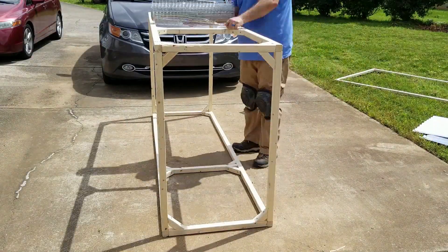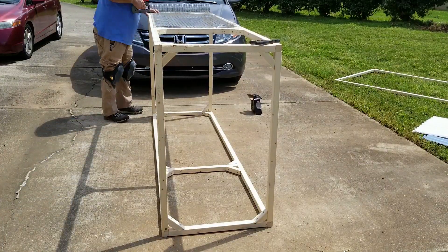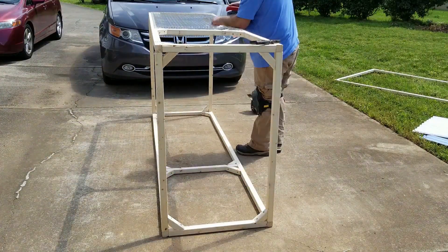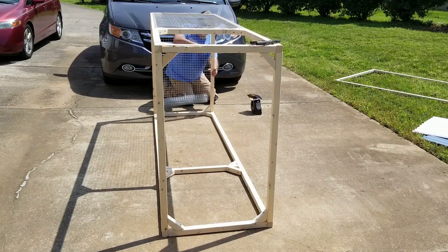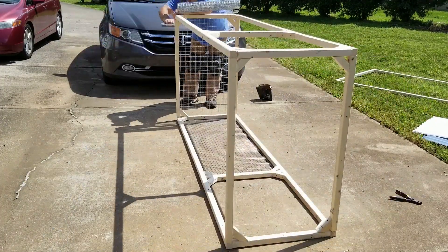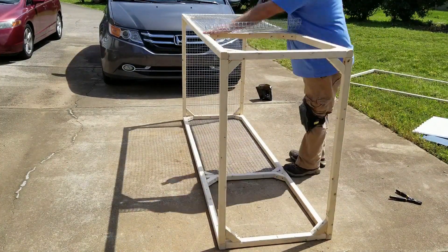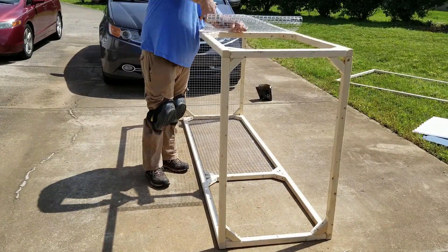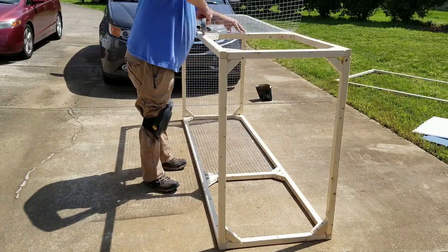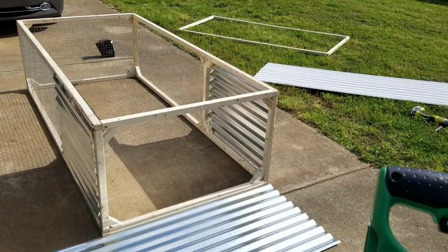After the bracing is attached, it's time to start rolling out the wire. For this tractor I used one-inch by one-inch cage wire. On my first tractor I used half-inch by half-inch wire — while it's just as effective, it's much more difficult to work with. This stuff rolled right on and I was able to staple it to the frame without making any cuts.